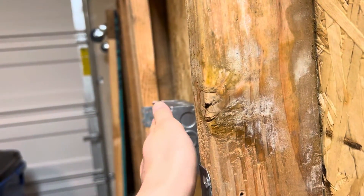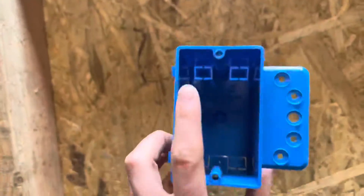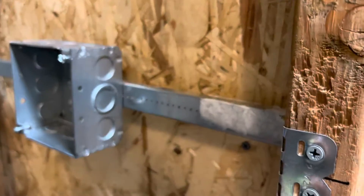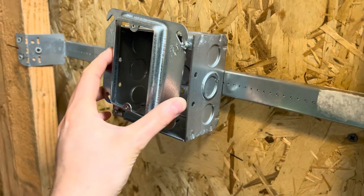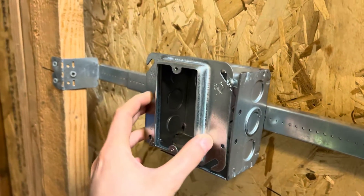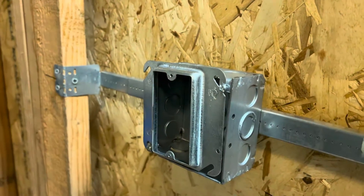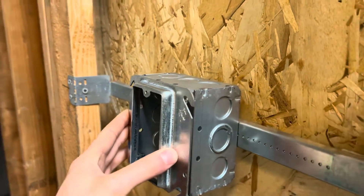In commercial, this box is flush with the stud. So to get your screw holes for your device, you install these, which are called mud rings. For a single gang device — a single switch or a duplex receptacle — you basically just screw one of these on there, and then you're good to go.